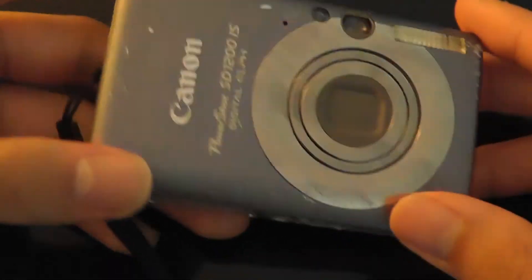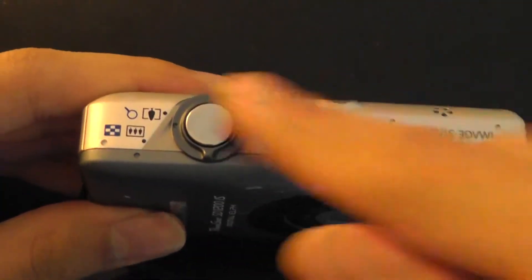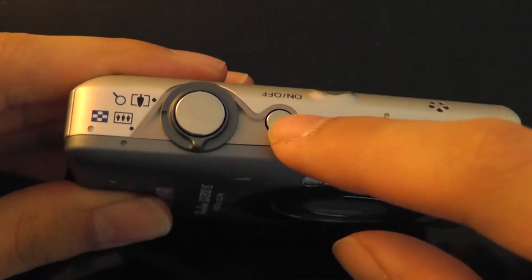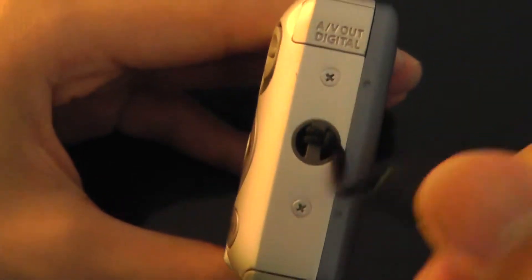Taking a closer look at the design, on the very top you have access to the autofocus sensor, and on the very top of the camera itself there's a two-stage camera shutter key, zoom in, zoom out, and a power on/off switch. On the side, you have access to just the lanyard strap, and also an AV out for connecting to a monitor.